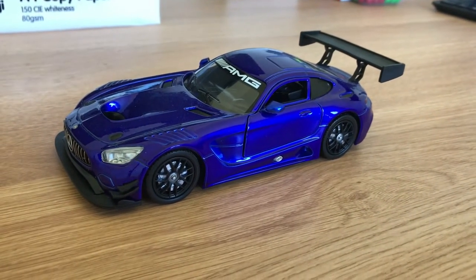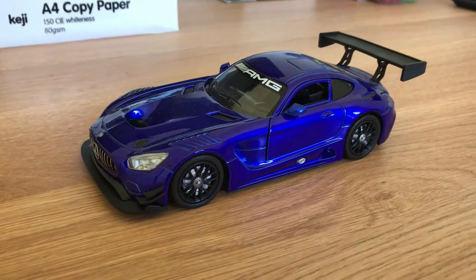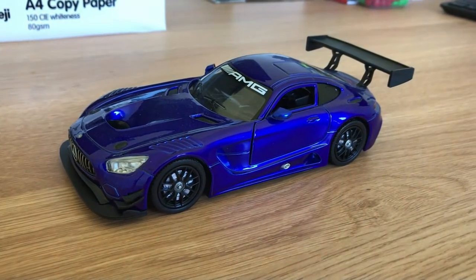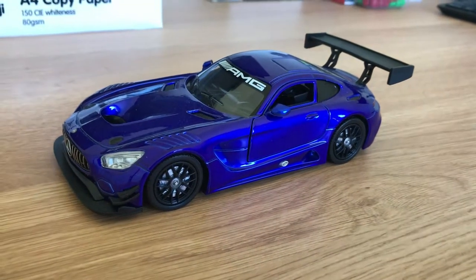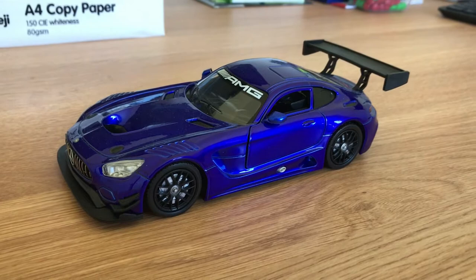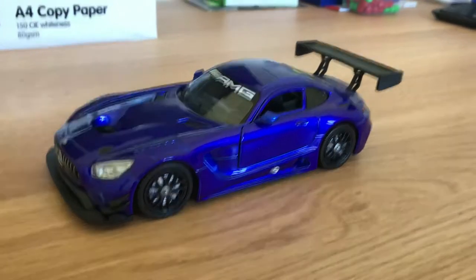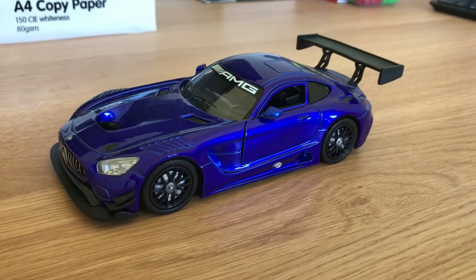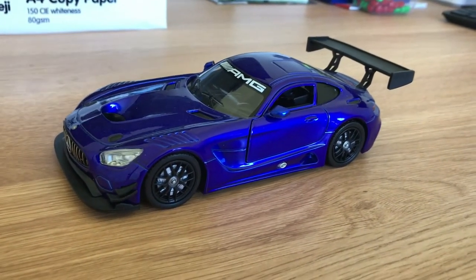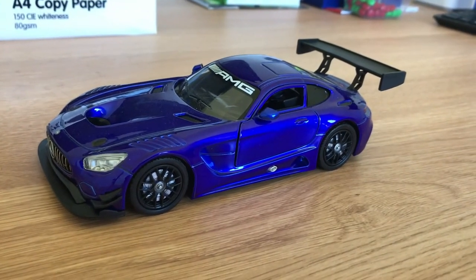Hello guys and welcome back to Car Force today. I'm going to be showing you this model right here. This is a model of a Mercedes AMG GT3 — a 1:24 scale model of this AMG GT3 race car. It's a pretty good model. I bought it recently and thought I may as well show it to you guys as part of a car challenge. I hope you've been enjoying the Forza content — this will be a pretty interesting video.